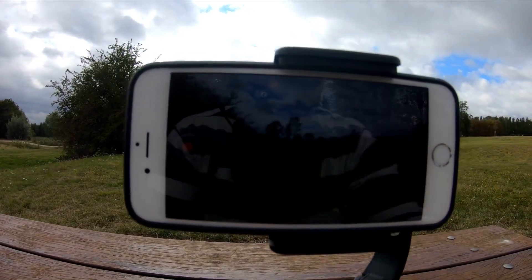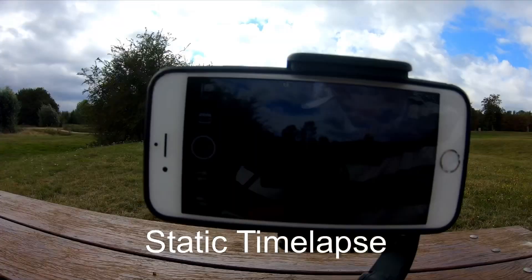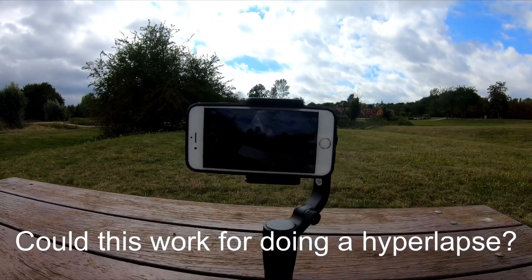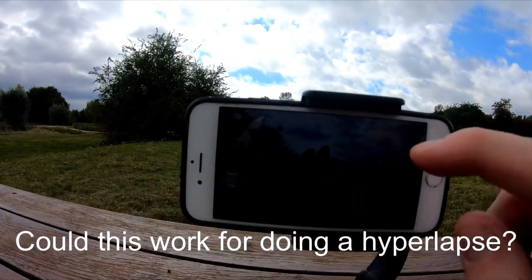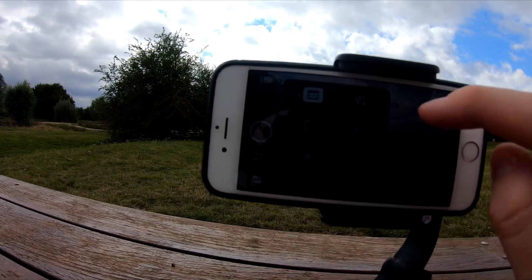It just runs like that, really. The static time lapse is saved, and I will admit it's not really much use to anyone. However, this tracking time lapse mode is much more useful.